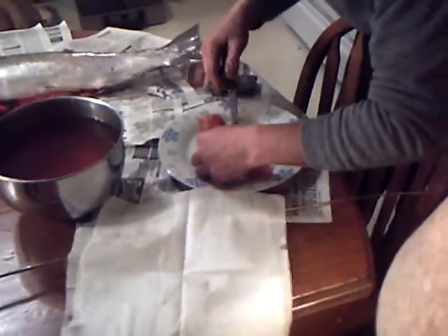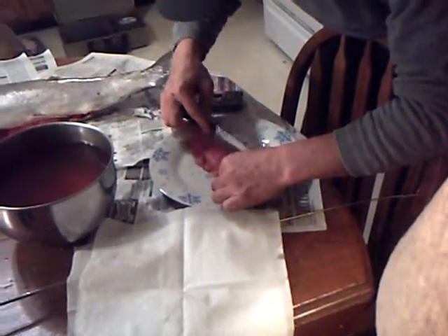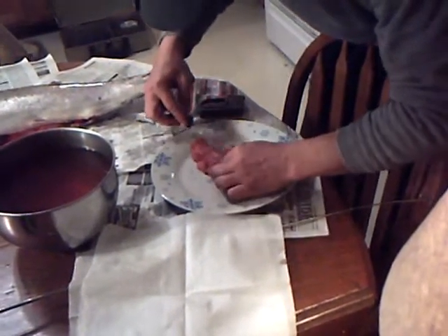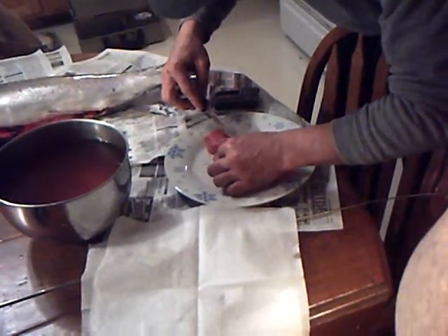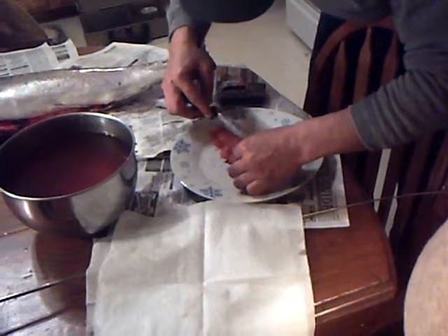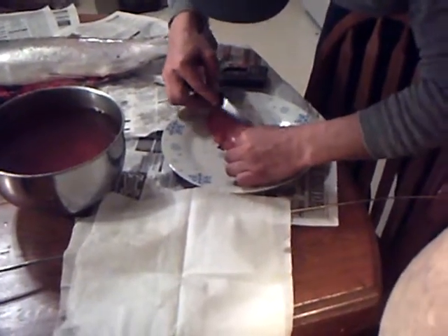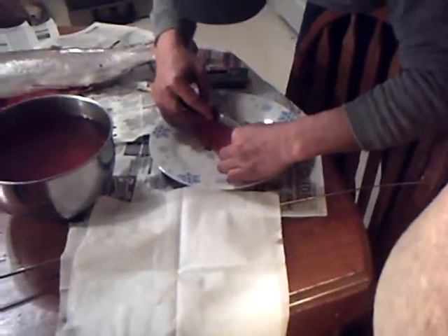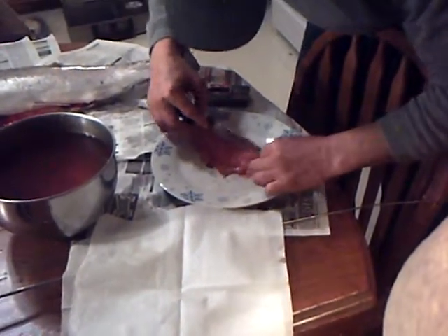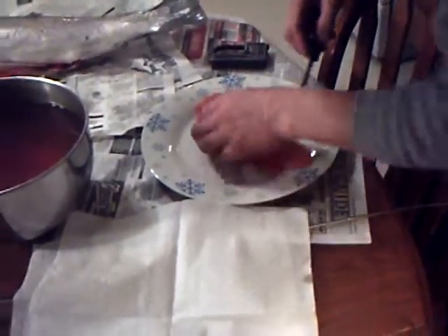Now it is time to get the blood out of the veins. Push the blood back up into the vein — it is easy to do — because that blood will end up spoiling the eggs. See how the blood is going right back up to that main vein? Then push it right out of the main vein to keep it from spoiling. The blood will get rancid. Now it is all out.